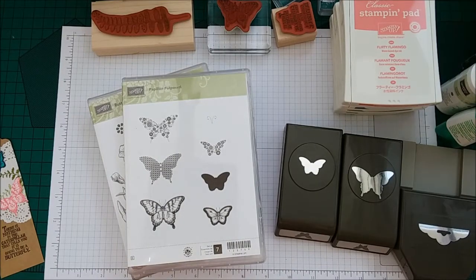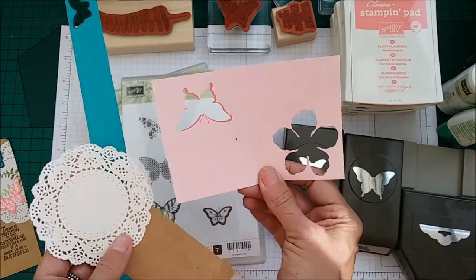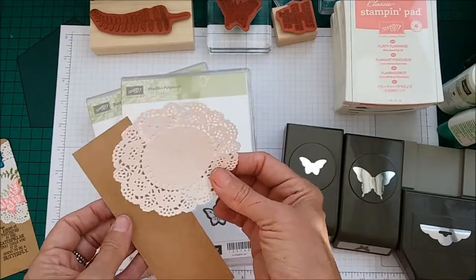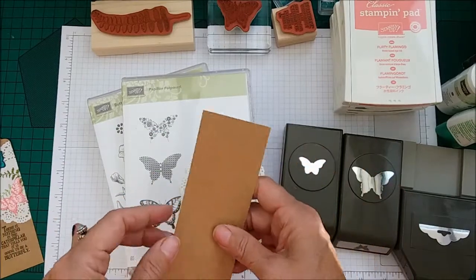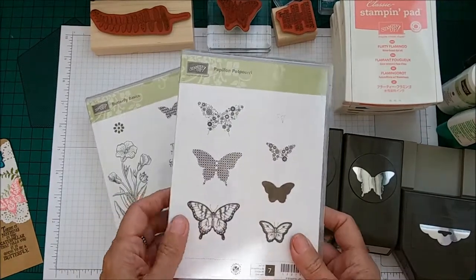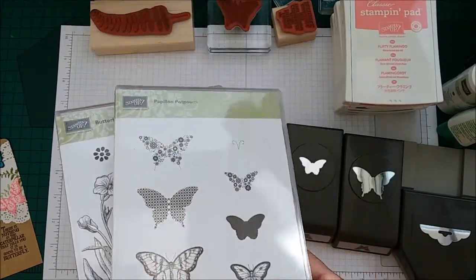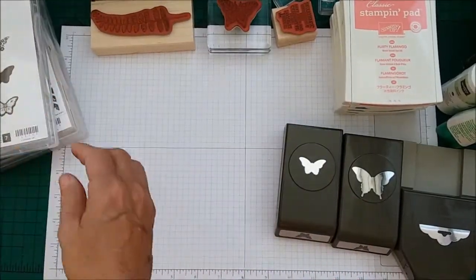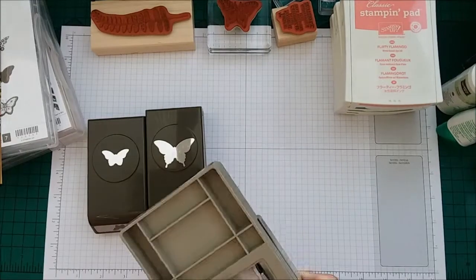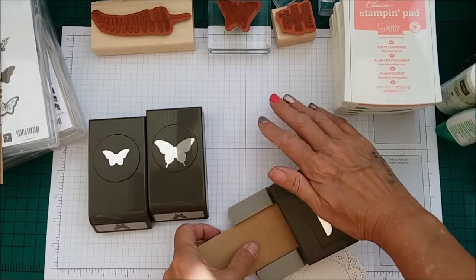Now you will need very, very small pieces of card. This is just a small piece of Blushing Bride and then a small piece of Bermuda Bay, a doily, and this is our craft card cut at 2 by 6 inches. We are using the Papillon Potpourri and the Butterfly Basics stamp sets. We will be using both of our Butterfly Punches and the Tag Topper Punch. So while I have the Tag Topper Punch, let's go ahead and do the top of that now.